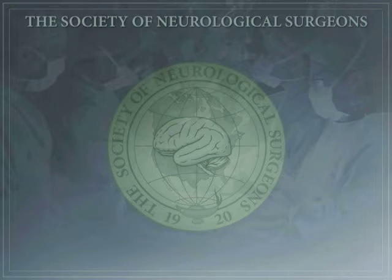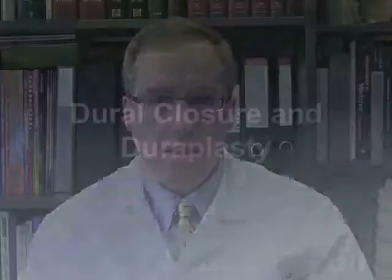The following lecture is brought to you by the bootcamp subcommittee of the Committee on Resident Education of the Society of Neurological Surgeons. Welcome to the third module: Dural Closure and Duraplasty.